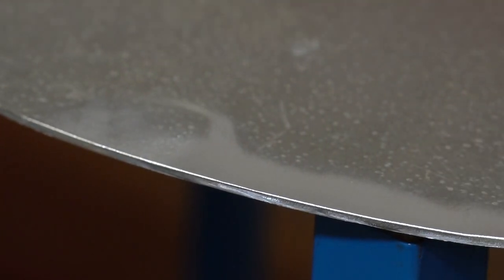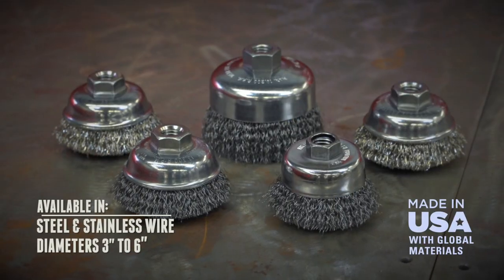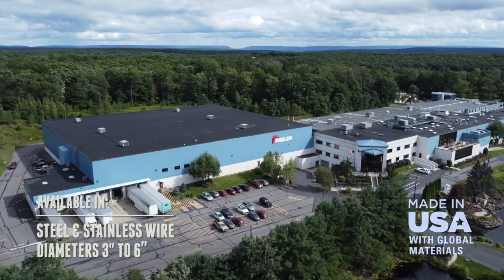For the most demanding jobs, trust Weiler's industrial grade wire cup brushes. Weiler — done fast, done right.